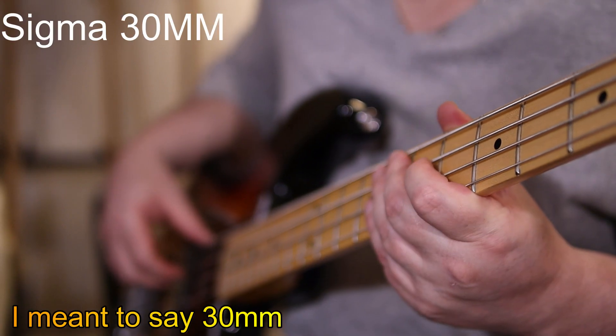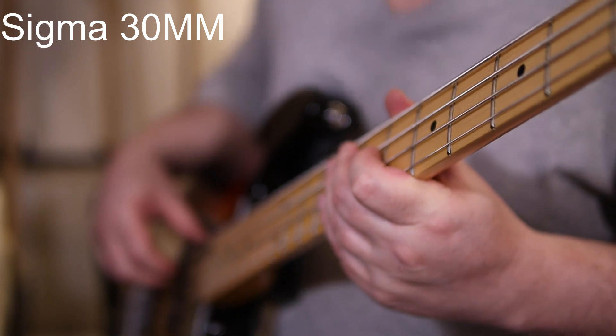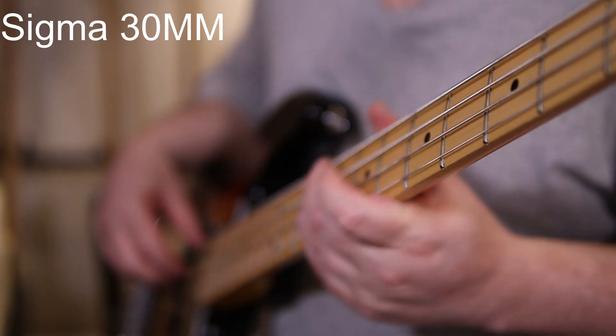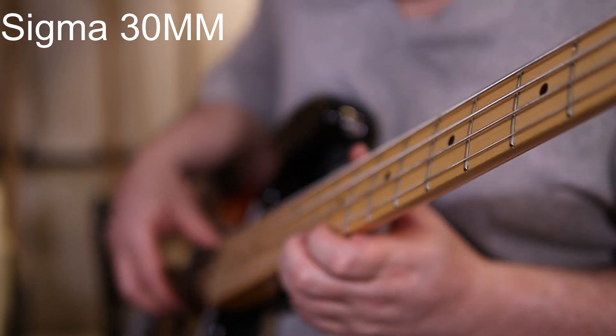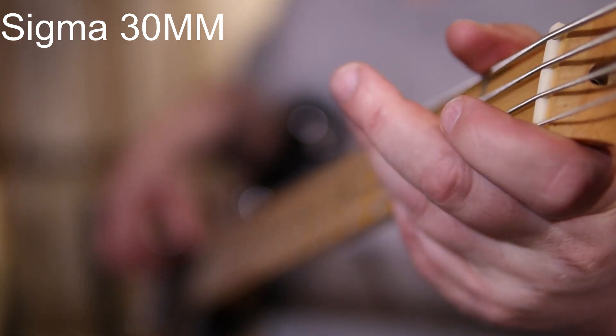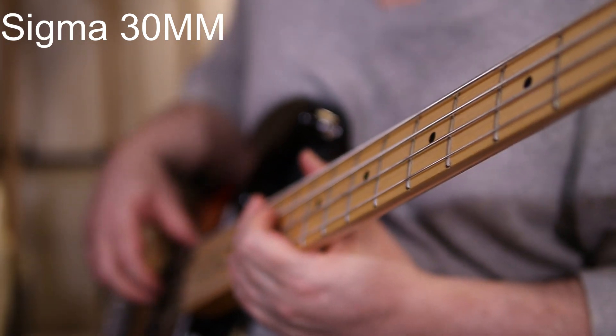Here now I'm on the 30mm Sigma lens — same settings as the 16mm: F1.4, ISO at 160. As you can tell with this lens, it's a lot closer. But you can still get that cool effect from this angle. I really like this one.